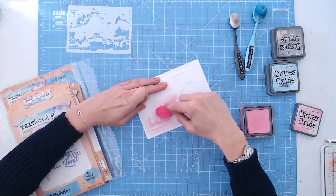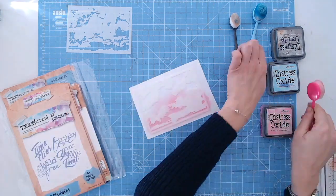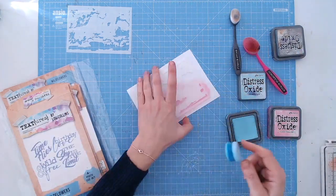The Texture's Cloud Layering Stencil Set are two stencils at A6 in size that layer together to create a fantastic realistic sky effect.